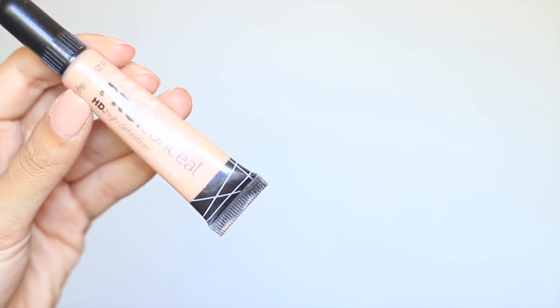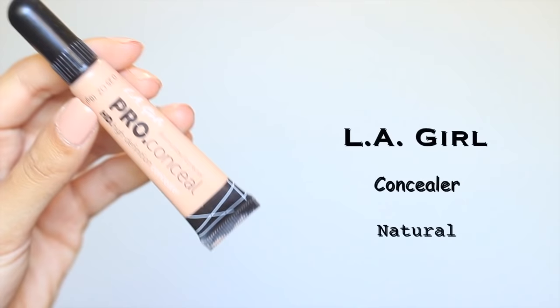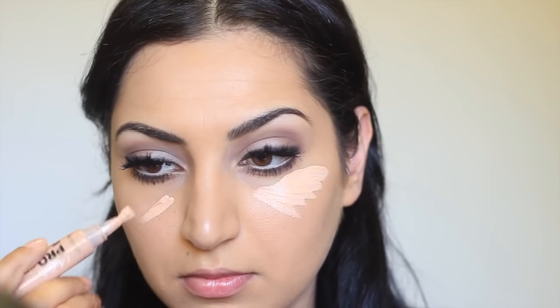For the concealer, I'm using this one from LA Girl Cosmetics in the shade Natural and I'm going to apply that directly from the tube under my eyes and I'm just going to blend it with the same foundation brush.